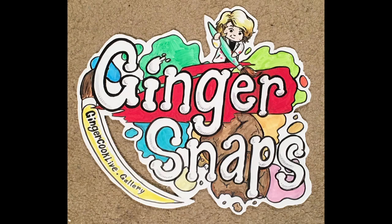I need one more monitor. I don't have enough monitors around me yet. Good evening everyone and welcome to Ginger Snaps, another live event with your famous artist, Ginger Cook. Come on down.